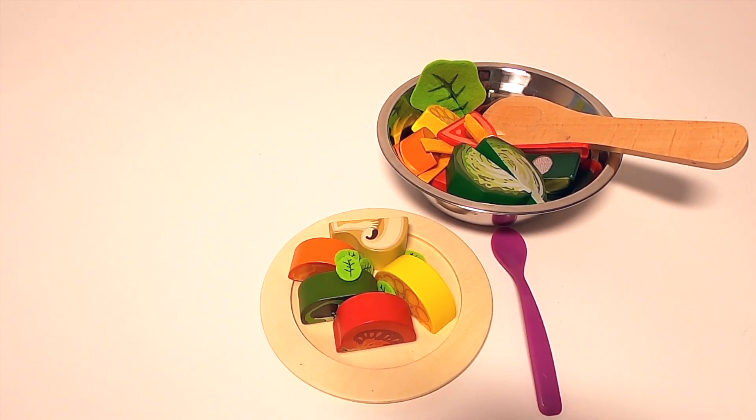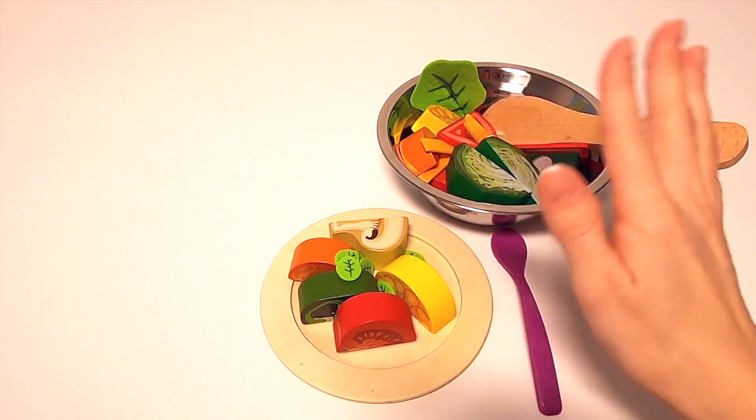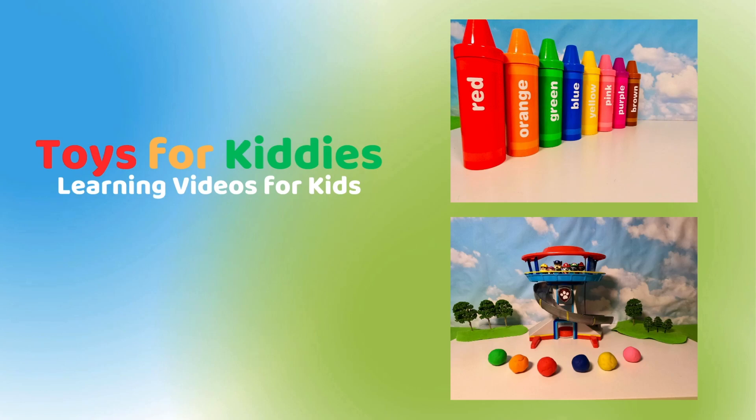Well, that looks delicious. I would like to dig in right now. I hope you liked that video — if you did, go give it a thumbs up. See ya, kids. If you liked the video, be sure to subscribe to our channel — you'll find even more fun learning videos.